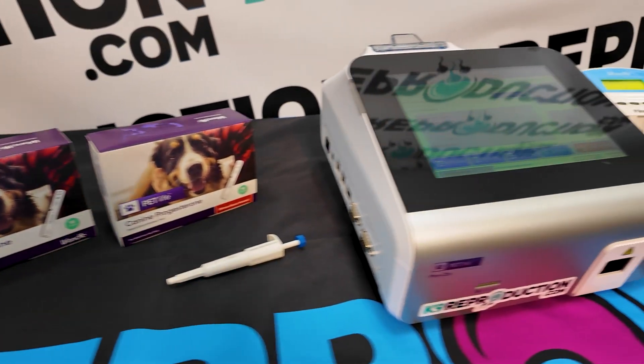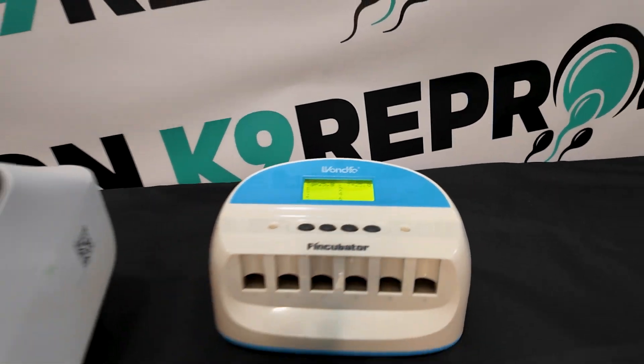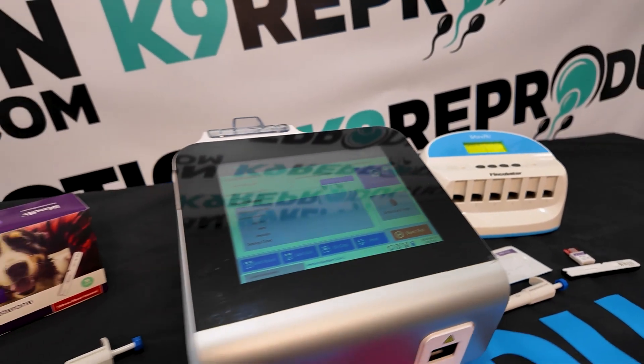Before starting the test, it's crucial to ensure all supplies, including the test strips and serum, are brought to room temperature. This step is essential for achieving reliable results.